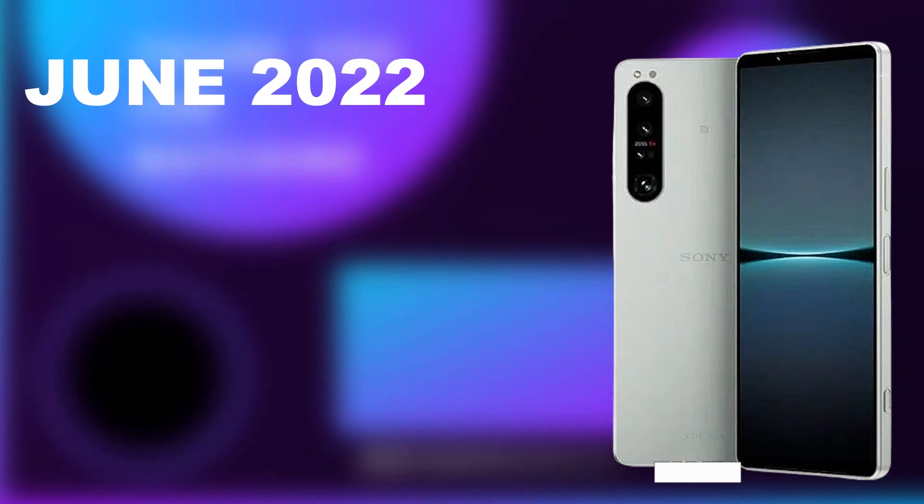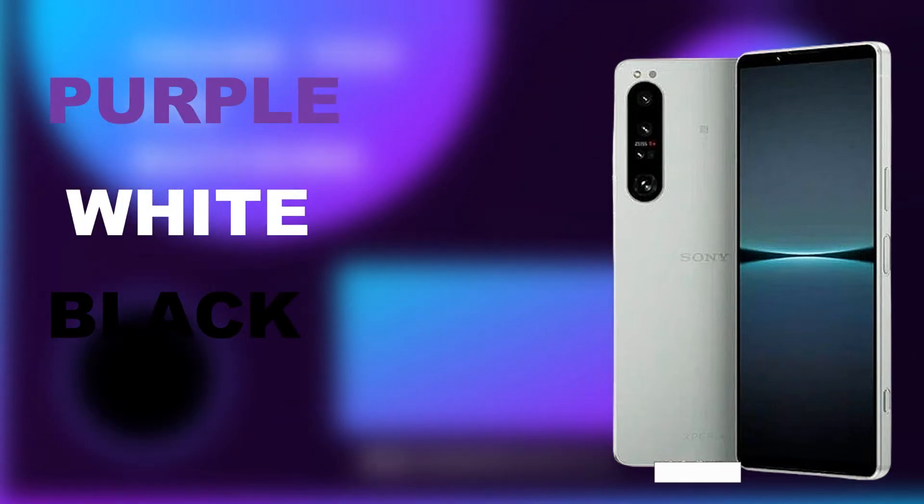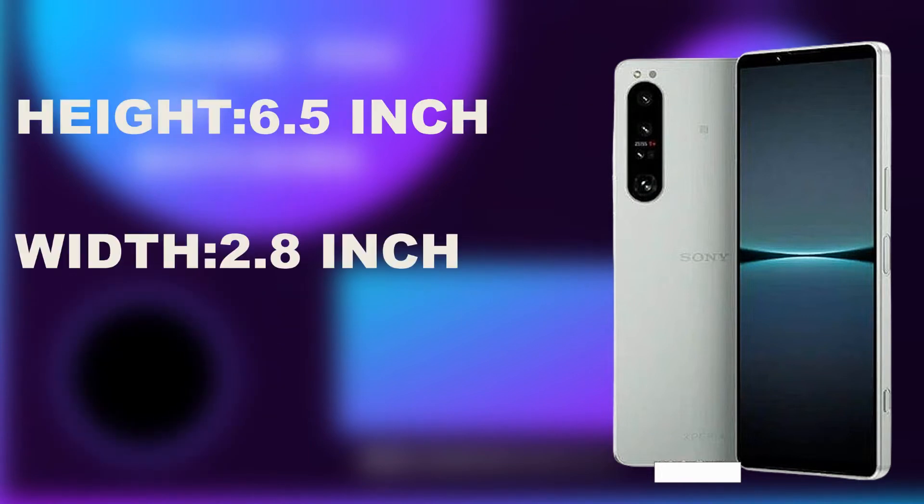The Xperia 1 IV is going to be released in the month of June 2022, and it's going to come in three colors: purple, white, and black. It has a height of 6.5 inches and a width of 2.8 inches. It has a glass rear material and a metal frame.